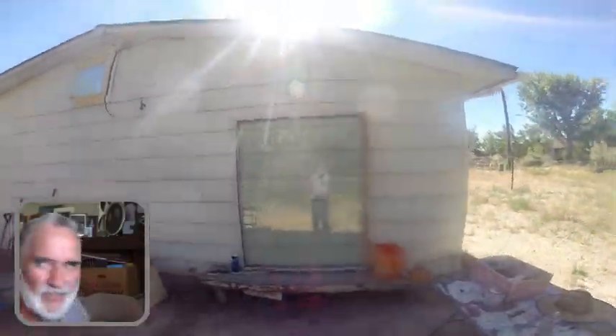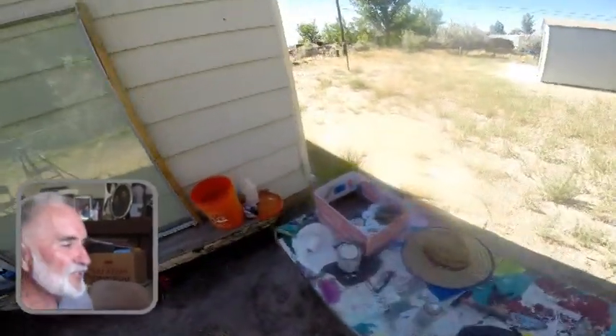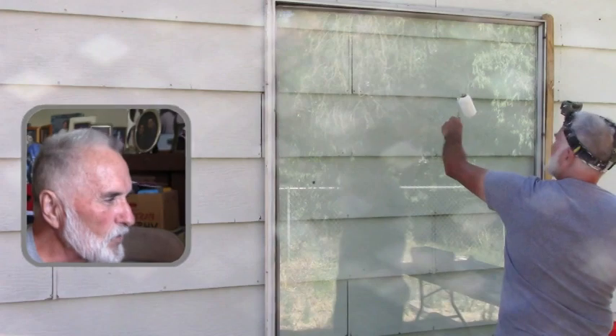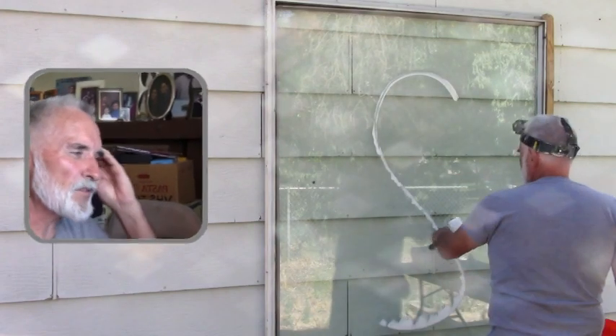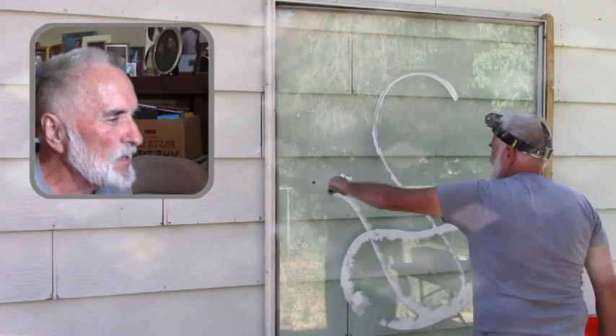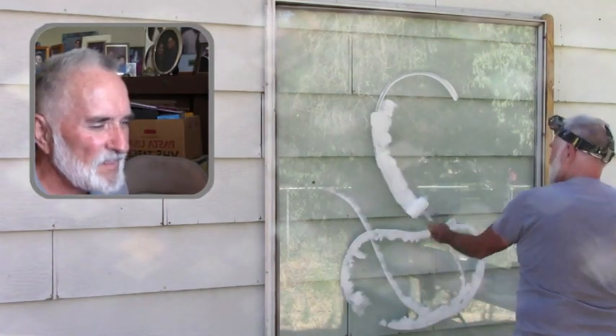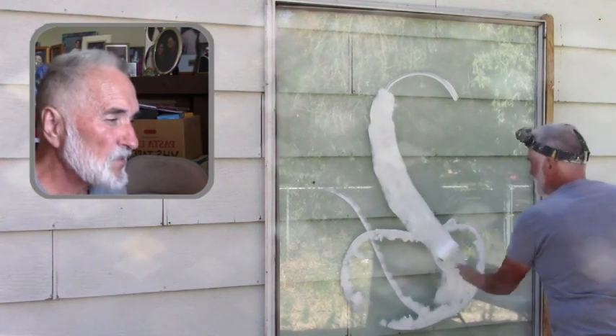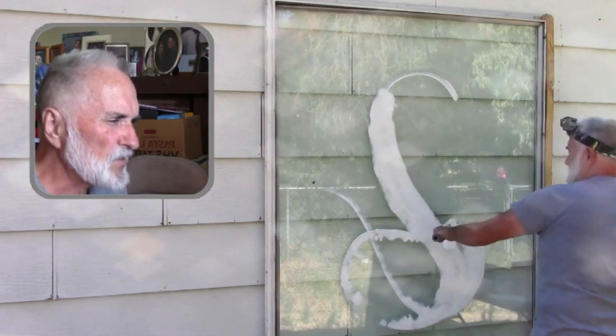Next we're going to work on the painting. Here I am with my GoPro — I sped it up a little. Just like the sketch, I'm doing sort of a bean shape and the S-shape. I think this is about twice as fast.